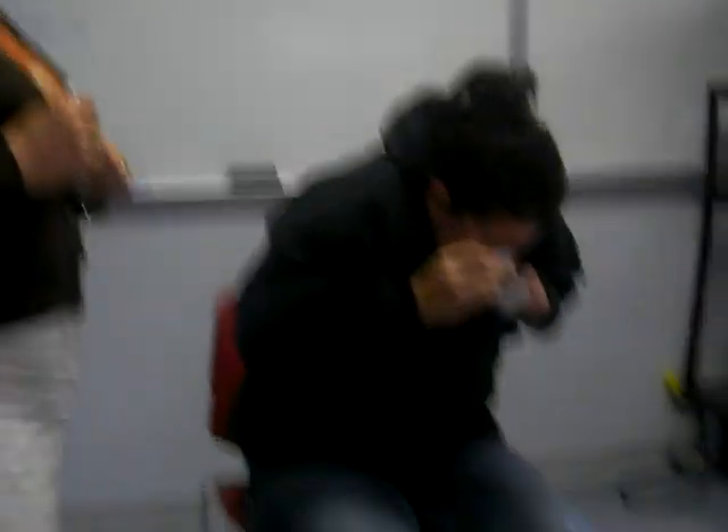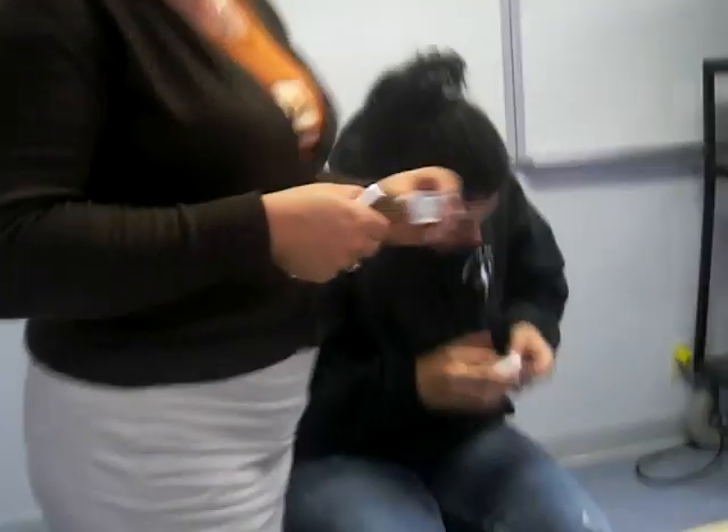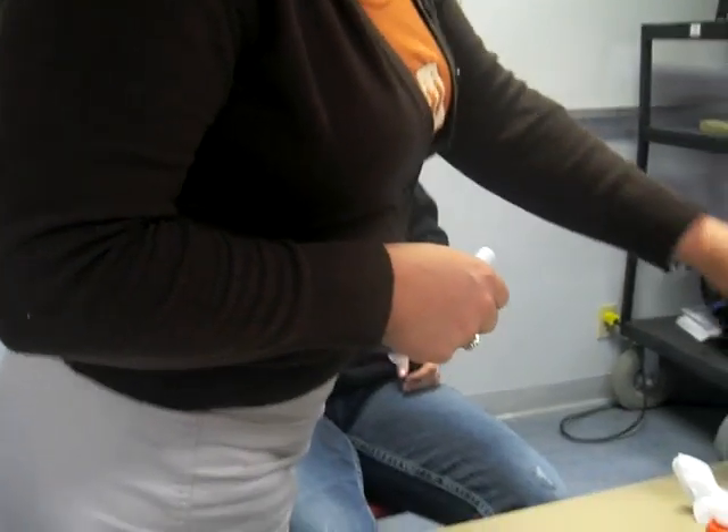Why do we want to know how she got it in her eye? Because if it came with any kind of force, it could be penetrating. So you want to ask her: how did it happen? Is it sharp? Does it feel sharp? Still in there, Tamara? Oh yeah.